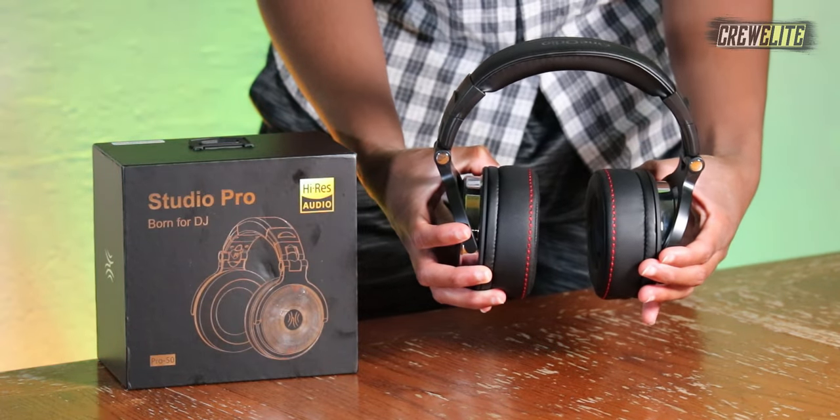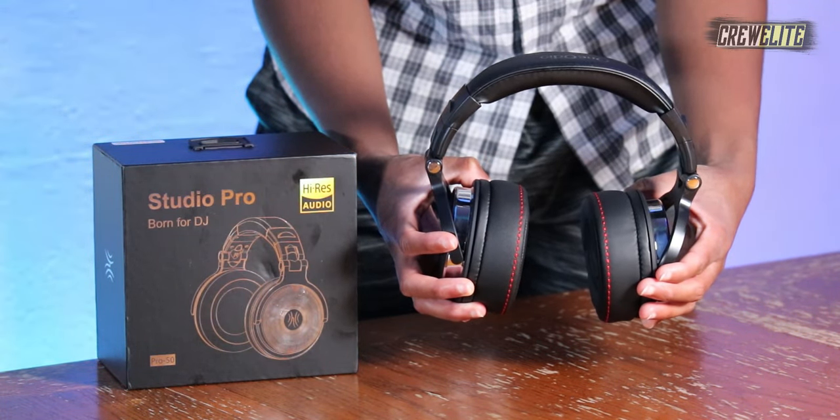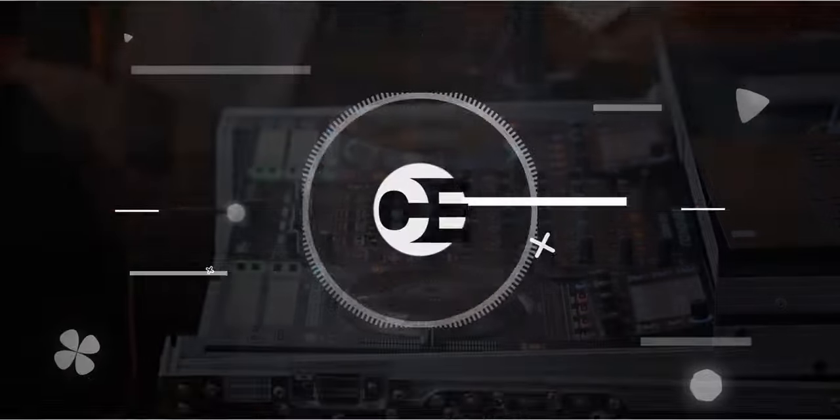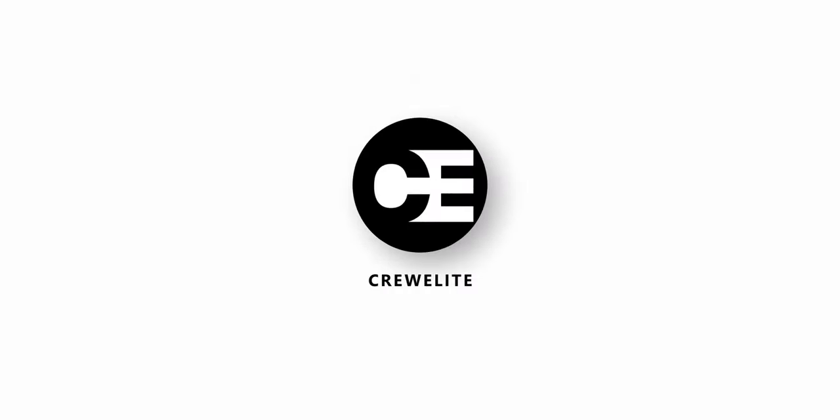Hello everyone, welcome back to a brand new tech reviews and gadgets episode where today we're reviewing some professional high-res over-ear studio headphones. You guys are currently watching Cruelly.